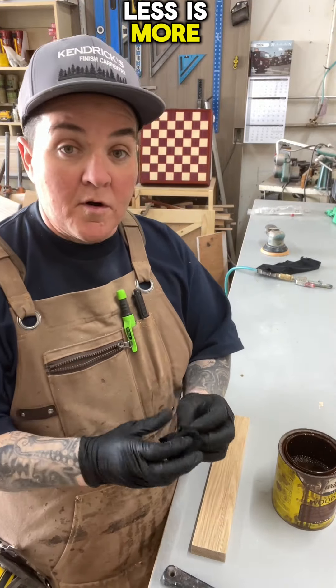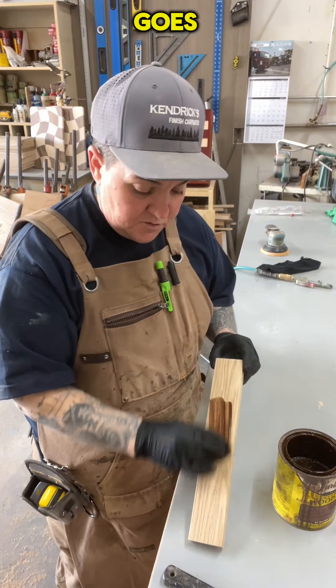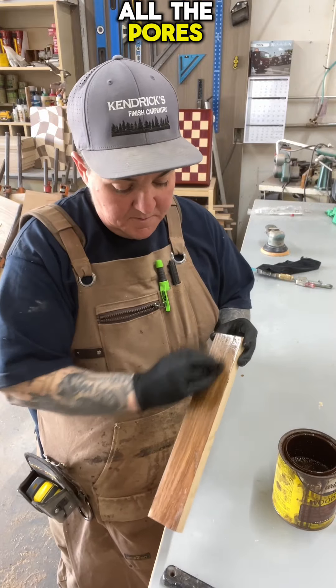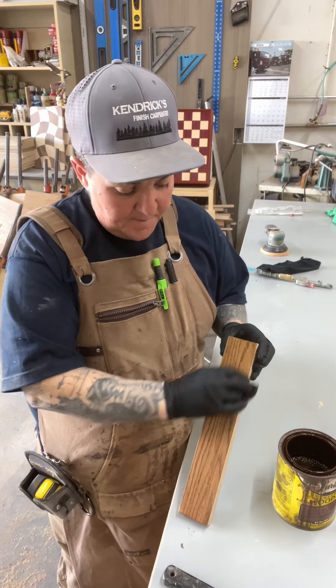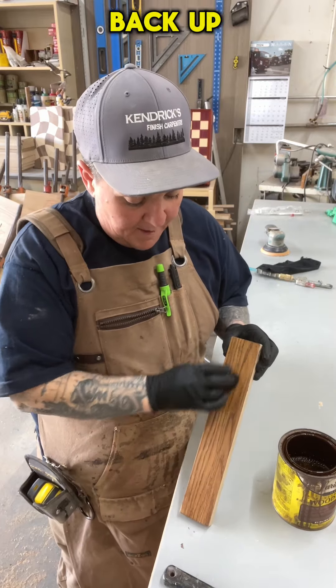With stain, less is more. Get a little bit on the rag and see how far it goes. Wipe it into all the pores — you want to go with the grain. It is okay to work it into the pores and then follow it back up.